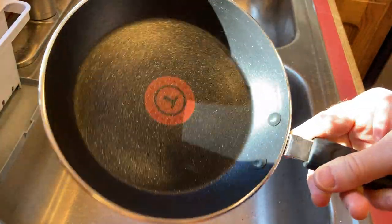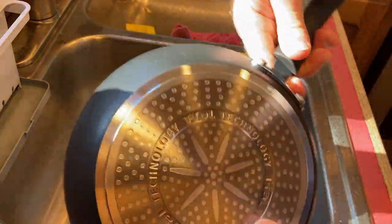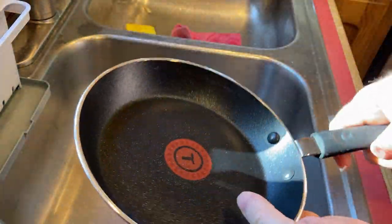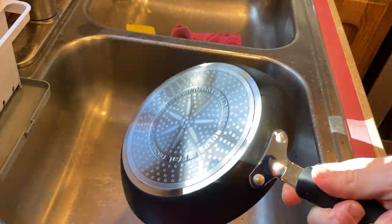Hi, in this video we are going to test out this pan. This is a T-Fal pan and I just got it. There's the back so you can look at it, and it feels very heavy, like it's fairly hefty, does not feel cheaply made, feels like it's really good quality.